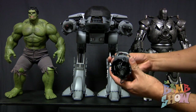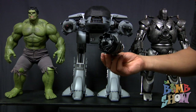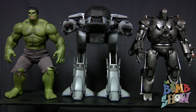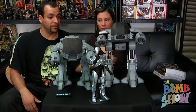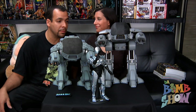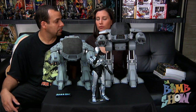ED-209 also comes with an alternate left arm — a switch-out battle-damaged arm. I don't think I'll ever display him with it, but if you're into battle damage, it's a pretty cool alternate display option. Also worth noting: the Iron Monger weighs four pounds, the Hulk weighs five pounds, and ED-209 weighs five and a half pounds. We highly recommend this piece — if you're an ED-209 fan, a robot fan, or a 1/6 scale high-end collectibles fan, get this.